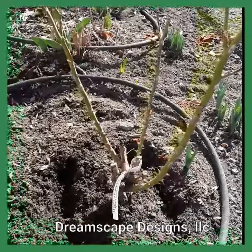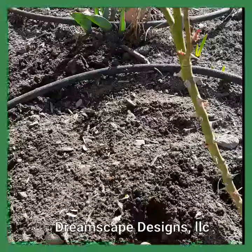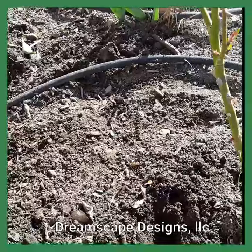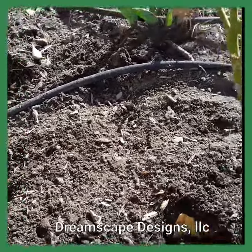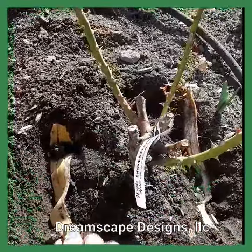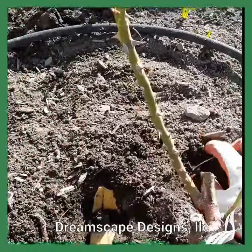So what I'm doing here is at the base of a rose, you just kind of want to — whether you loosen the soil or just loosen some mulch — put in your banana peels. Good for you, good for the soil, and good for the roses. Put a piece on each side and just cover it up with the soil.